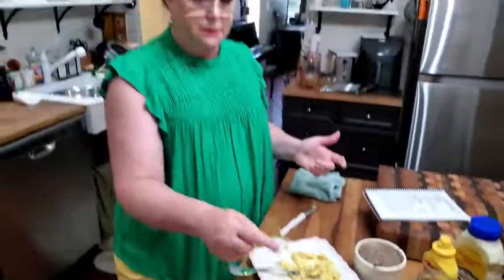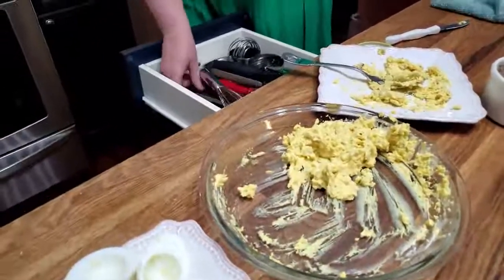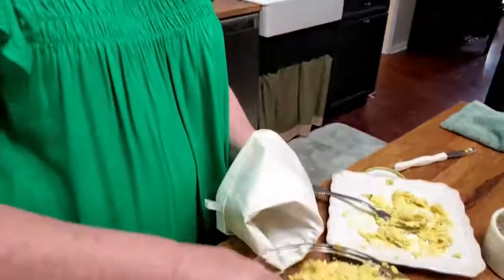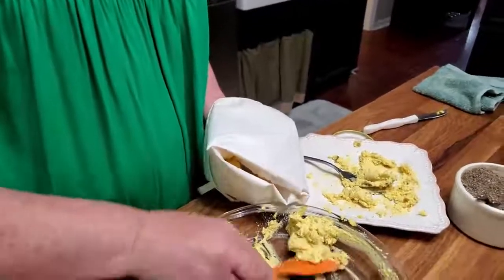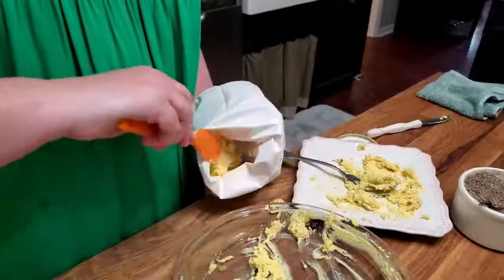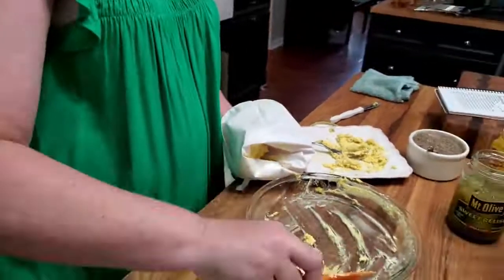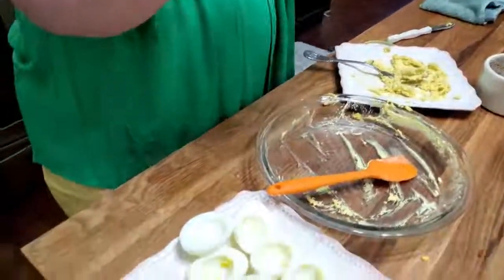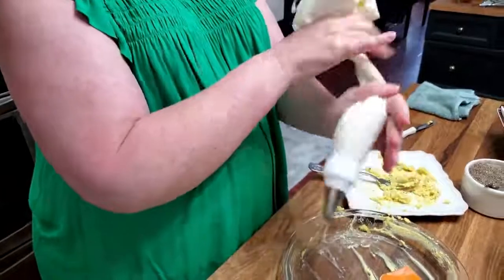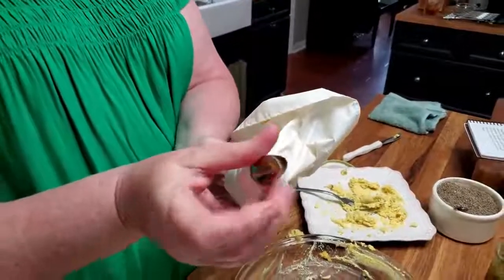Now I'm going to take this and place it in a bag — I've already made up a bag. Of course, you do not have to pipe your eggs like I do, I just like to do it. If you don't want to pipe them, just put them in there by a spoon. But if you pipe them, make sure that you're using a big tip that has a large end so that your pickles will come through it.